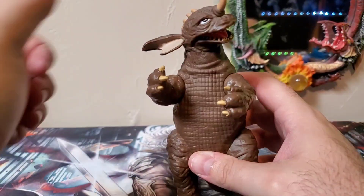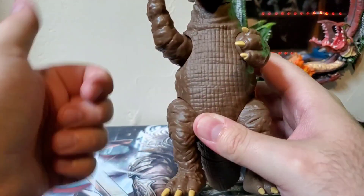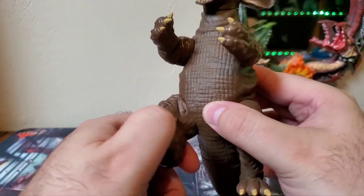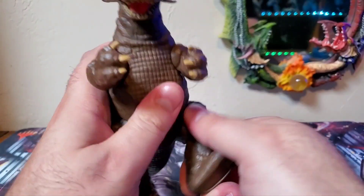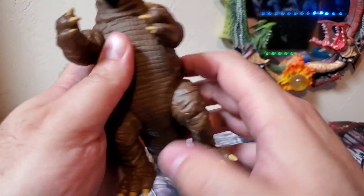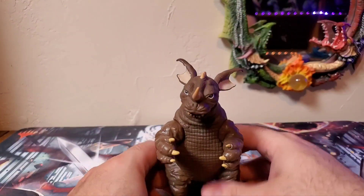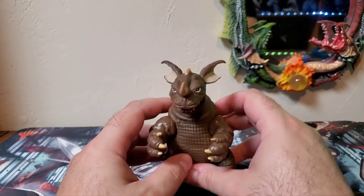Articulation on this guy: his head, you can look left and right, turn it all the way around if you want to. Arms, you can move up and down. Legs, you can kick forward ever so far and then it just kind of stops on its own. You can kick back ever so far — same thing with the other one. So, a little posability. Tail goes all the way around however you see fit. A little bit of posability, nothing crazy, but again, it is a Playmates figure. For what it is, I think it looks fantastic.